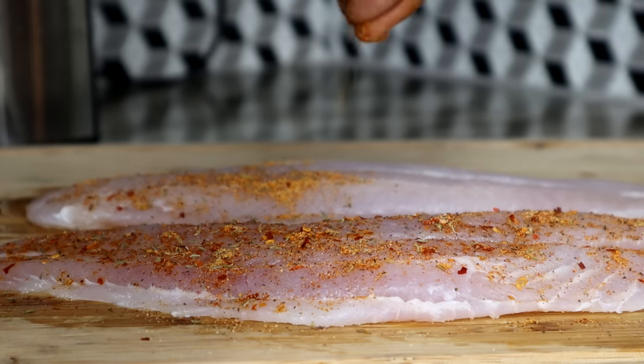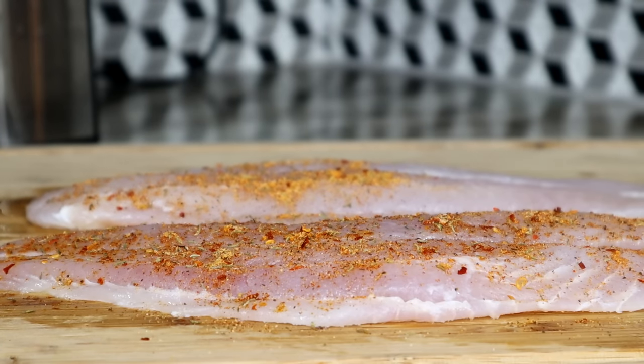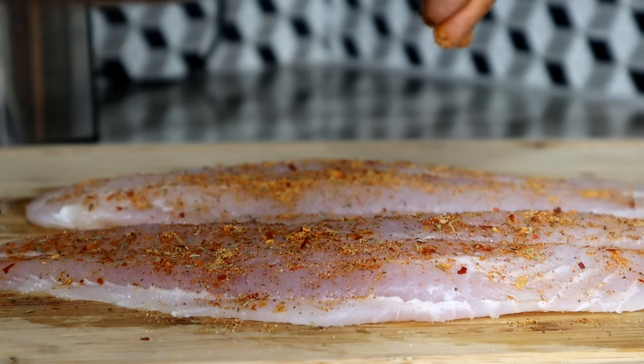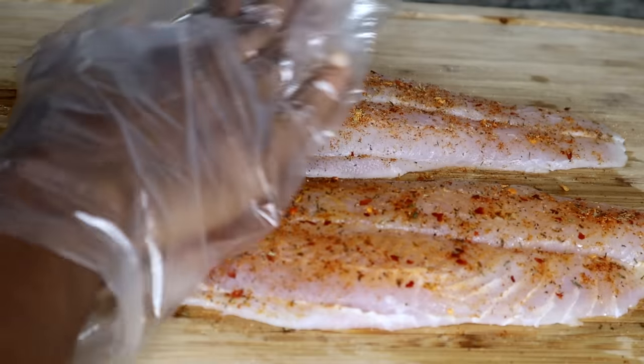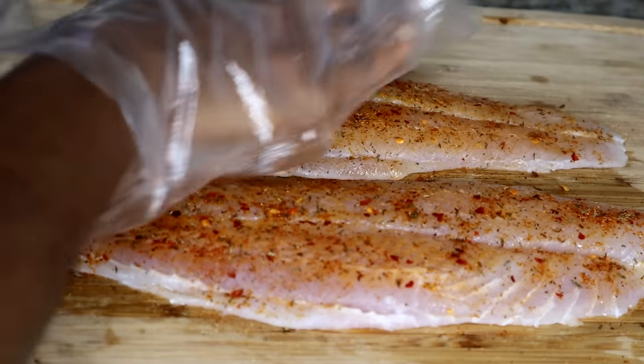We're going to add the seasoning on both sides, of course, because we eat both sides. Once I'm done, I'm going to rub the seasoning in. Don't just let it sit there — use your hand and rub it in, just like so. Do it on both sides.